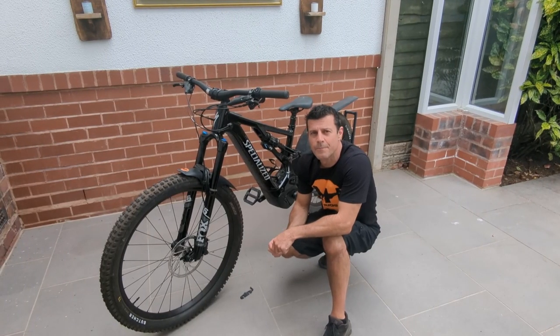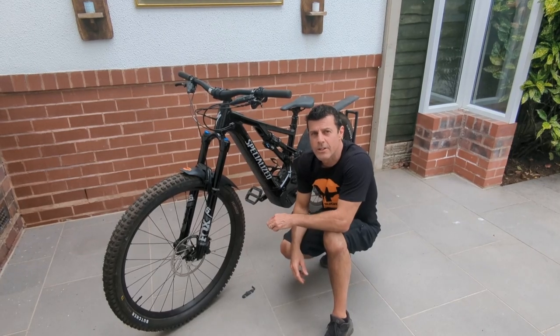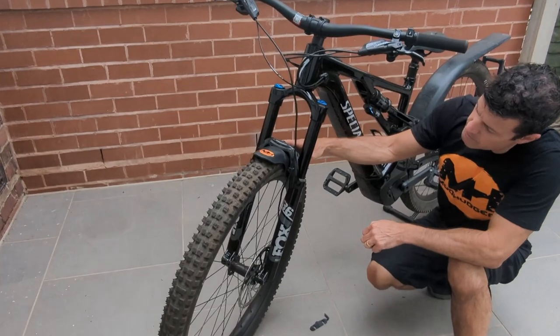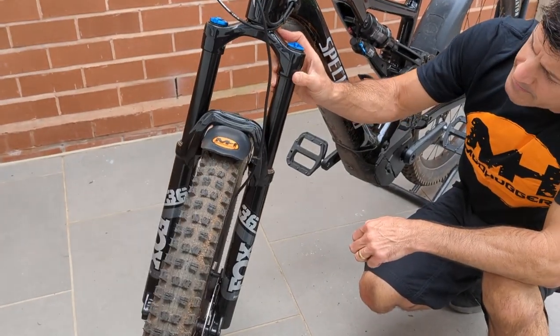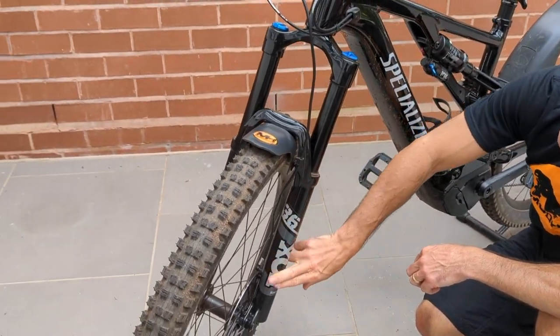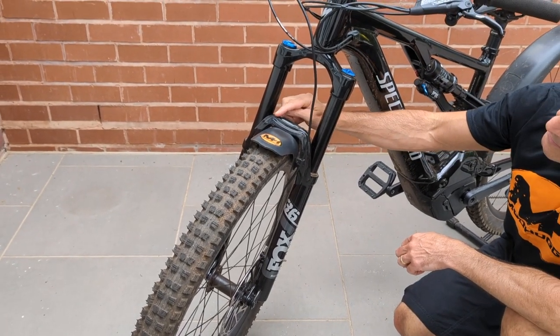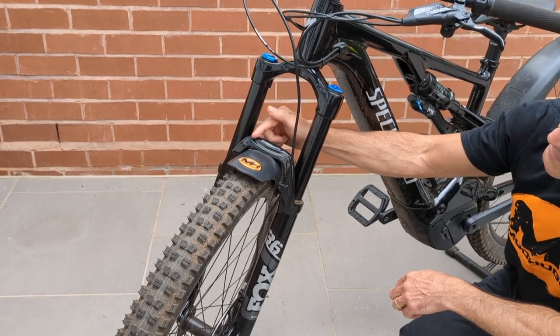Hi, welcome to Mudlogger. A quick video to show you how we fit the Evo bolt-ons to older Fox forks. This is a Fox 36. Although it's on a 2022 bike, it's the older design and you can tell by the shape of the fork brace here.